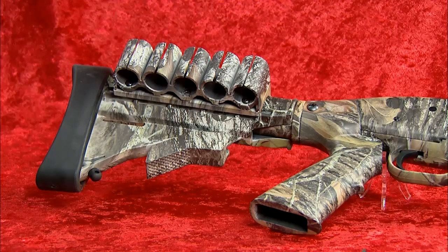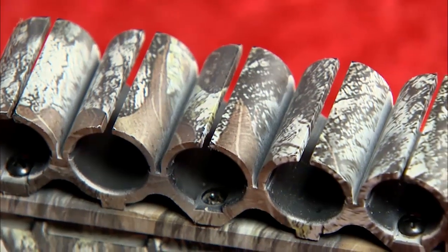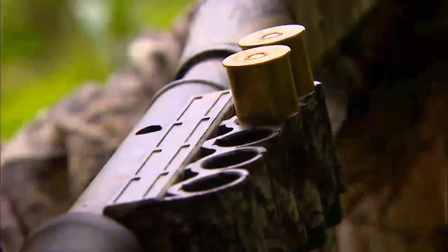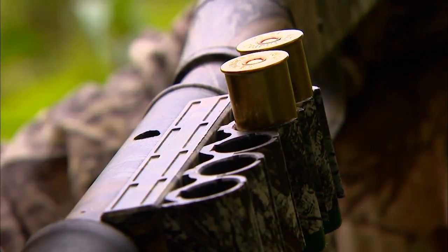Another cool feature on the stock is the shell loops on the side. Hopefully you won't need them on the turkey hunt, but if you do need to grab some shells and reload, you've got them right there — you can quickly grab them and put them in the gun.